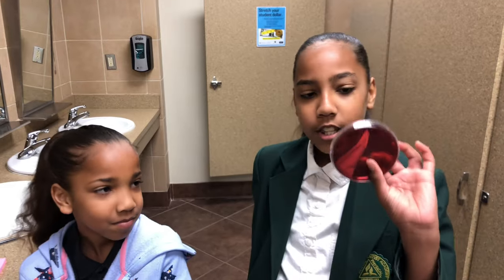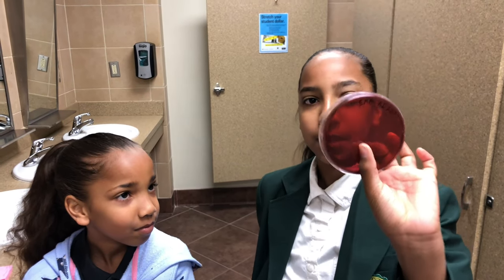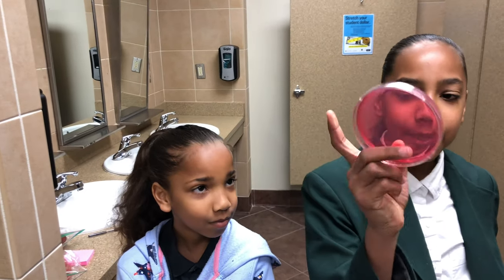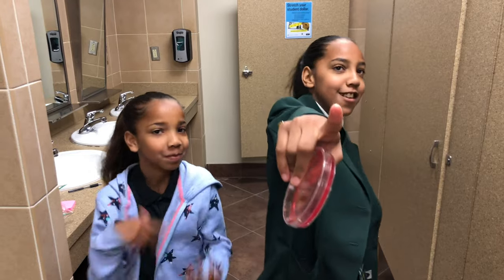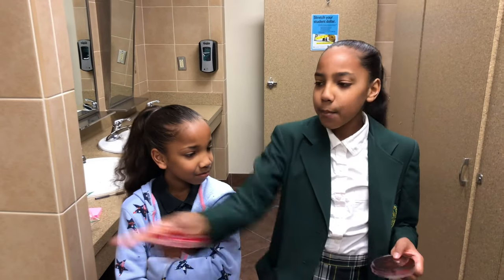Hey guys, it's Jasmine and Janiyah and we're back with another video. We read articles that hand blowers in bathrooms blow out fecal bacteria, so we're gonna test it out. We have this plate right here to test for that — it's called an EMB plate — and we're also going to be testing for staph, so we have this plate.